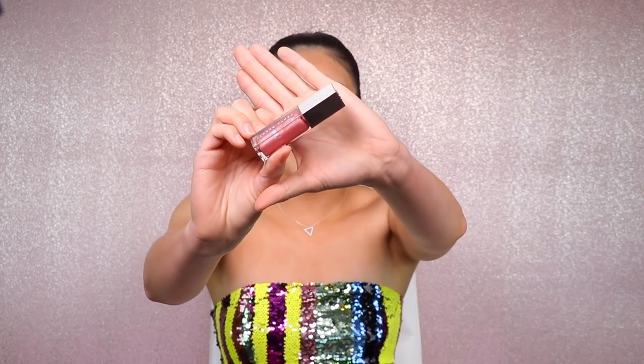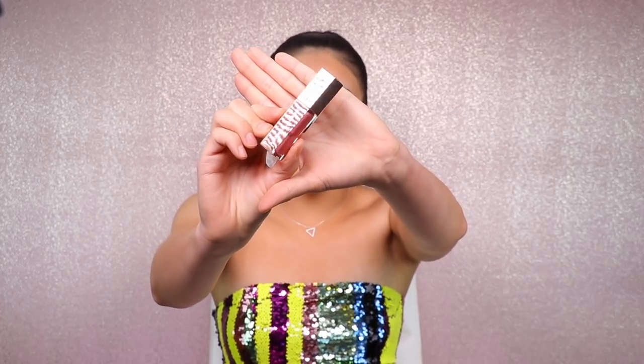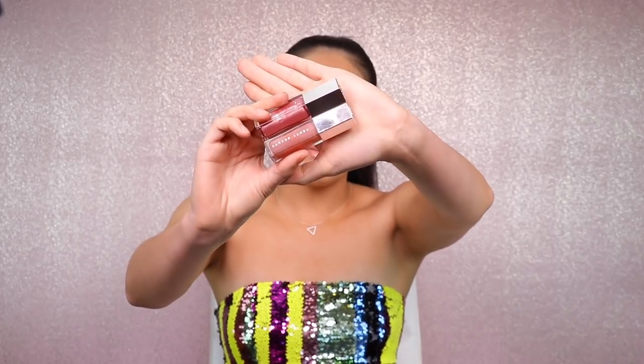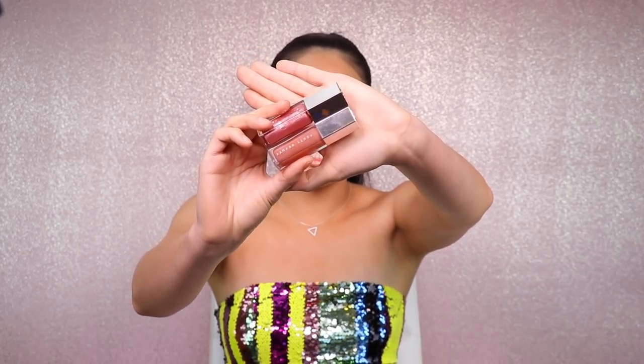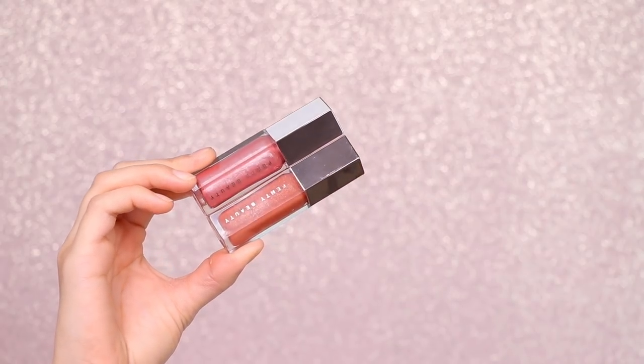So this is what the new Fenty Gloss Balm looks like — it is absolutely beautiful. It definitely seems to have quite a bit of pink undertones compared to the original Gloss Balm, which is supposed to be a universal shade. This new Gloss Balm in the shade Fussy definitely has a lot more pink in it. I feel very excited because I adore pink — it's the theme of my channel!